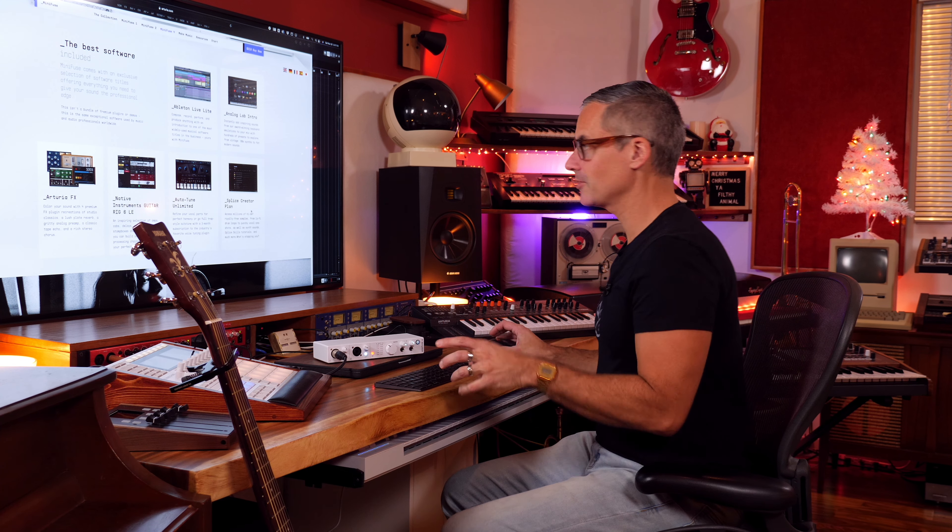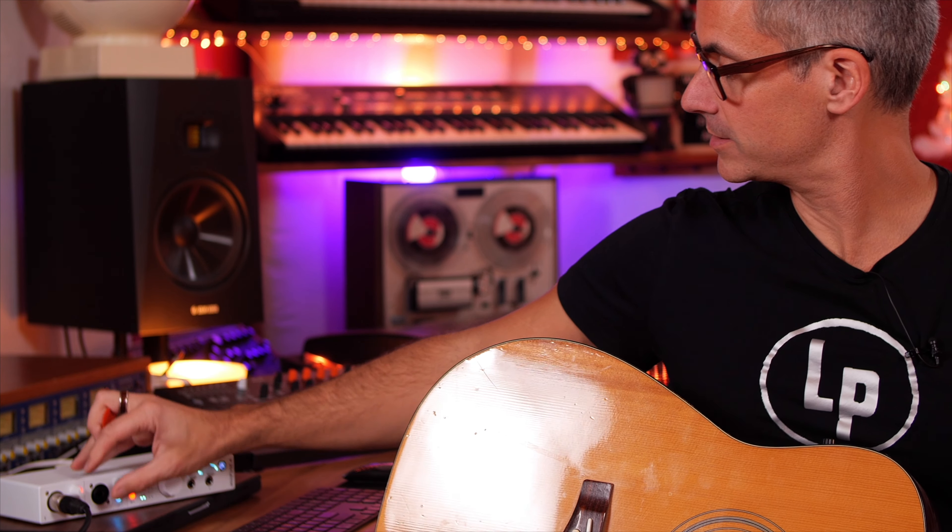Let's go over to the computer and check out the software bundle included with this audio interface. The USB ports are looking super useful — not just for plugging other stuff up to your computer, but also hooking up other gear with the iPad and Machine Plus. The bundle includes Ableton Live Lite, which is a great way to try Ableton before buying it. There's also Analog Lab Intro with synthesizers and effects, Native Instruments Guitar Rig 6 LE — which is neat since Arturia doesn't have their own amp simulator — plus an Auto-Tune trial and a Splice Creator plan.